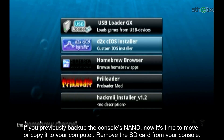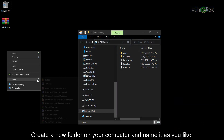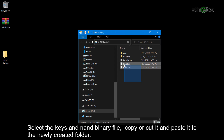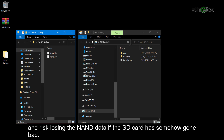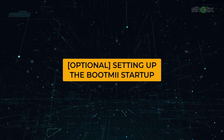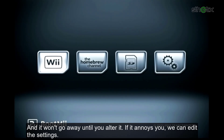If you previously backed up the console's NAND, now it's time to move or copy it to your computer. Remove the SD card from your console. Create a new folder on your computer and name it as you like. Select the keys and the NAND binary file, then copy or cut and paste them into the newly created folder. By moving the NAND files, you save about 500 megabytes of SD card space, but risk losing the NAND data if the SD card goes bad. You can then reinsert the SD card into your console.